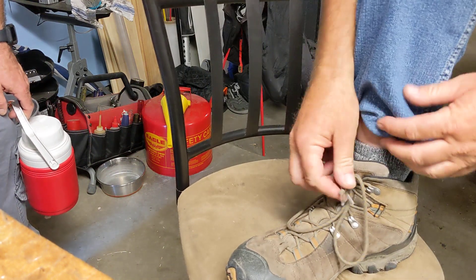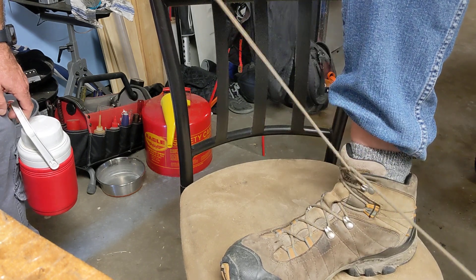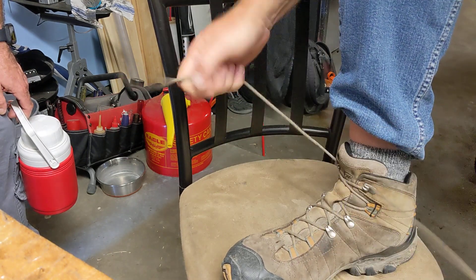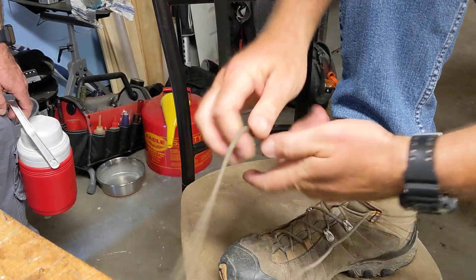All right, these are double knotted, right? Double knots are a pain in the ass to take out. Not this one. Pretty easy to do.